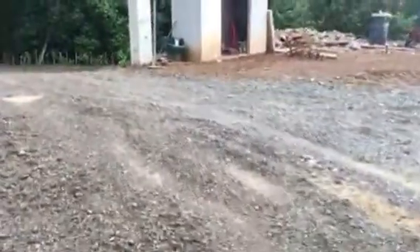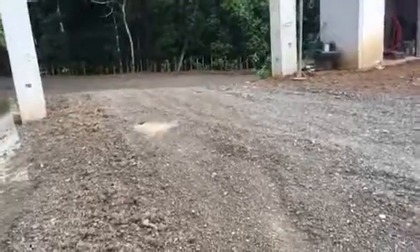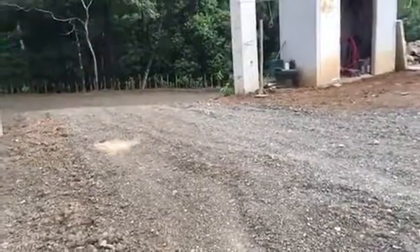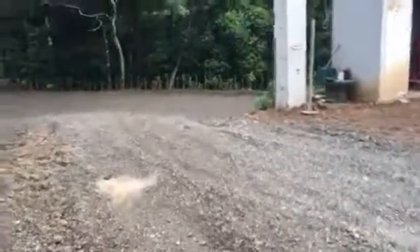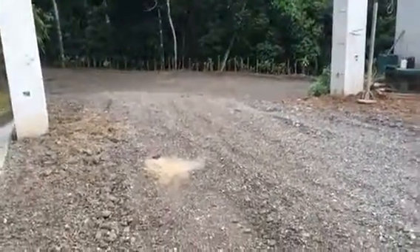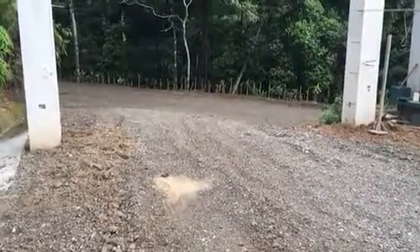This is the driveway in its more or less completed state. A little bit of level changes, but this is pretty much it until the place is finished and we put the final rock down on top of this. But that's it for now — until next time.